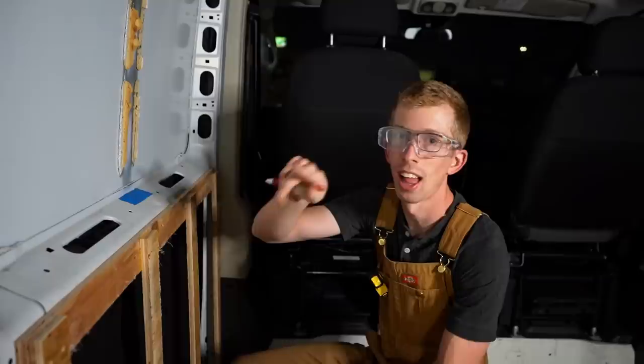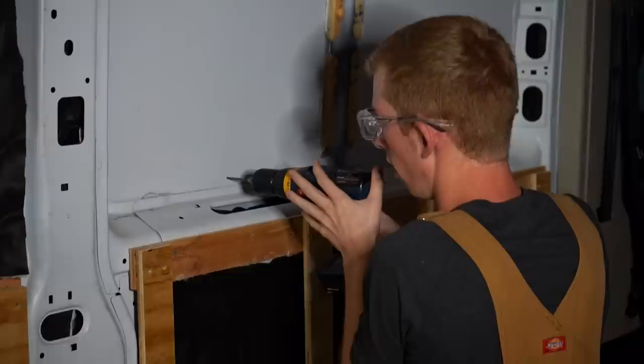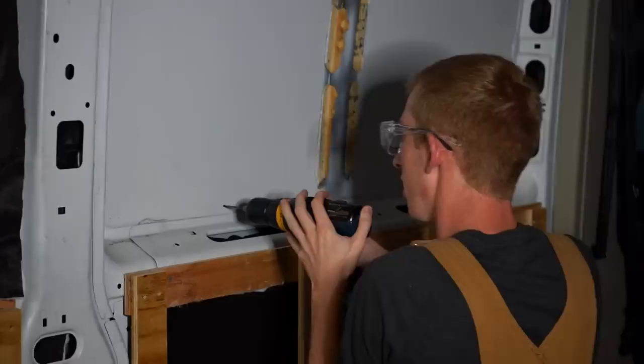I went ahead and measured about half an inch in from the factory cut — I want to give plenty of room for the urethane to take hold, and we're going to have a windowsill around this anyway. I have it marked out and I'm going to start drilling pilot holes, then stencil out the cut from the outside. One frustrating thing about this window install is that we ordered a window and an install kit, but it doesn't come with instructions or a template, which would make this so much easier.